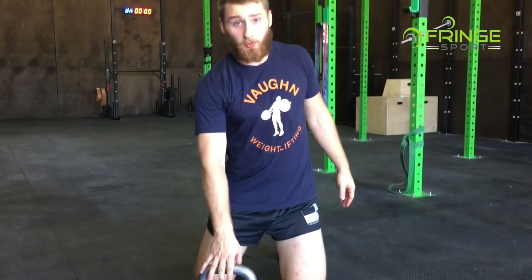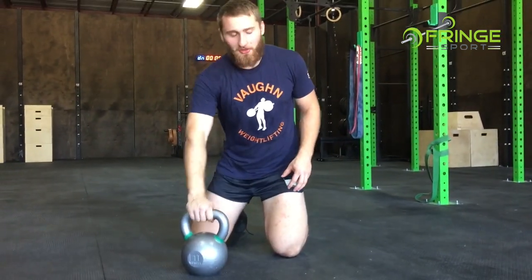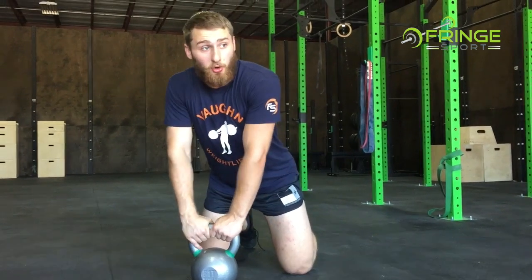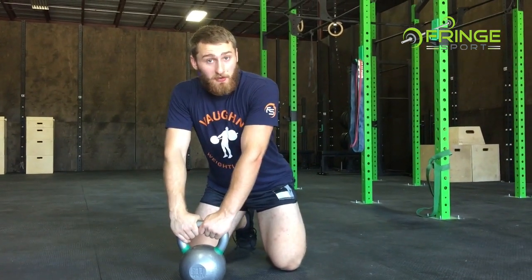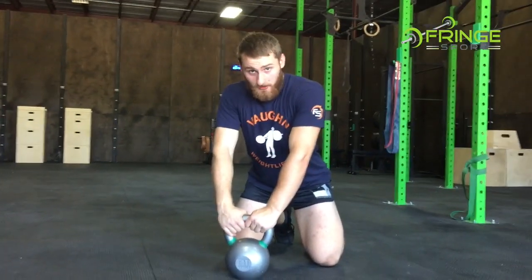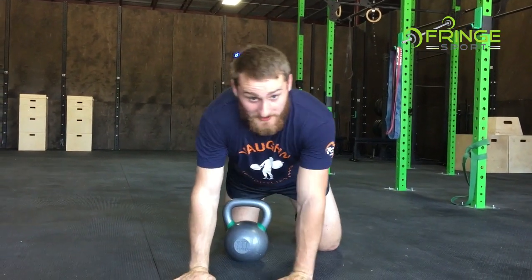A couple of rules before we go on this. Any numbness and tingling — you're done, get off the area. If you have any pulsating, get off the area. You should be able to relax and breathe deeply while you do these exercises; nothing should feel sketchy or dangerous. Also, since we're working in the pelvic floor area, if you feel like you're going to either wet yourself or poop your pants — that's what's going to happen, so get off that area and go take care of what's necessary.